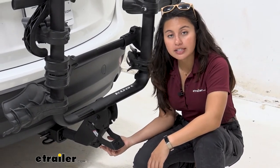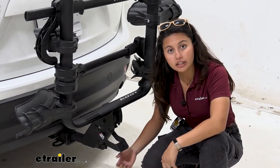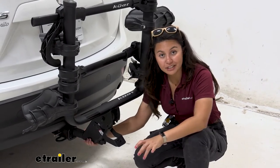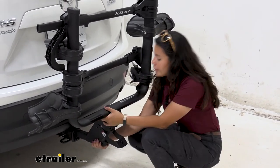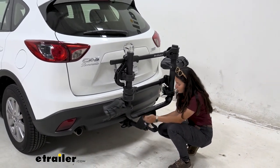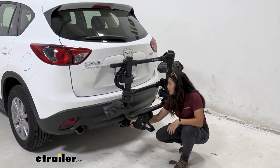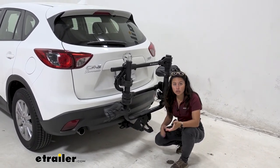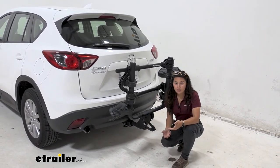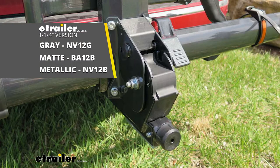The rack also includes a security allen key — a special allen wrench that tightens the rack by extending a ball cam inside the hitch receiver. Shaking the rack back and forth to simulate road vibration, there may be a little movement in the trays, but the rack itself stays nice and secure. I prefer the knob found on the Kuat Sherpa or Kuat Envy, but this tool does work to keep the rack tight.